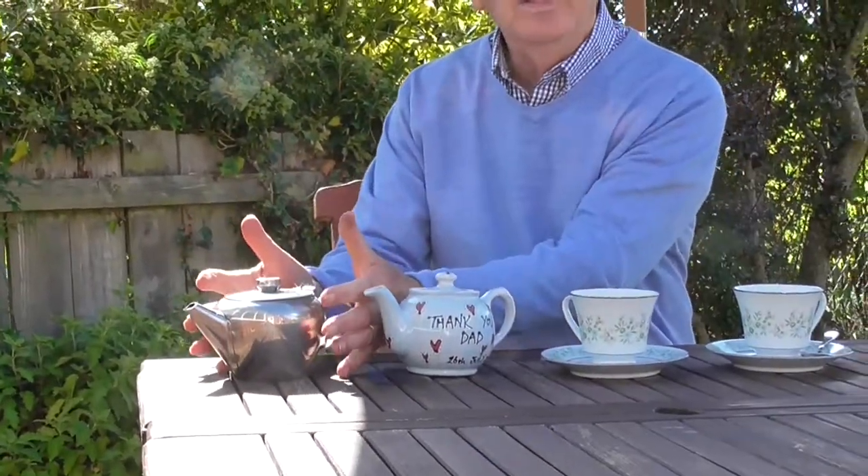Why do you need to leave the tea leaves in the pot longer before you have your cup of tea? That's another question. There are lots of questions to do with cups of tea - I hope you can think of some for yourself.